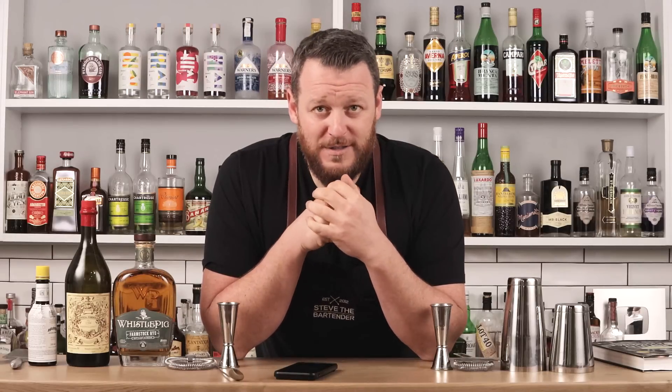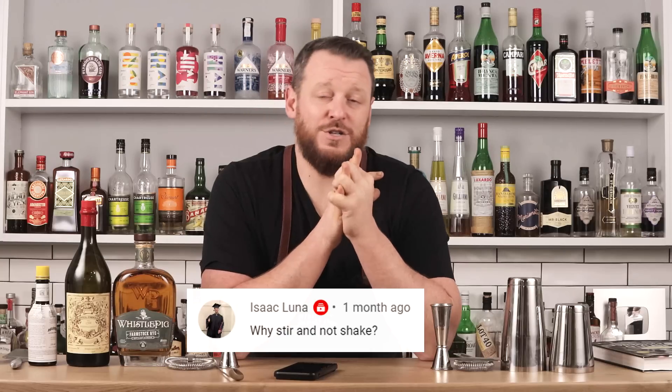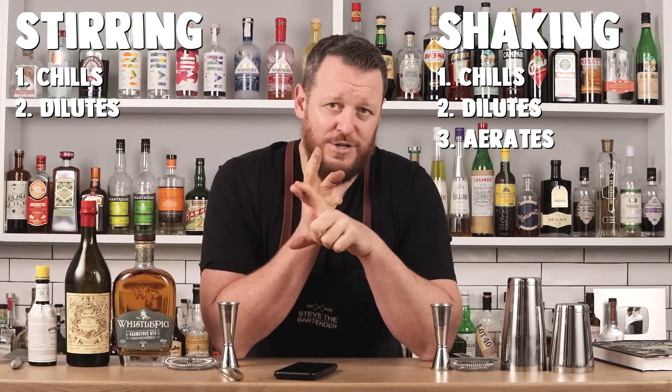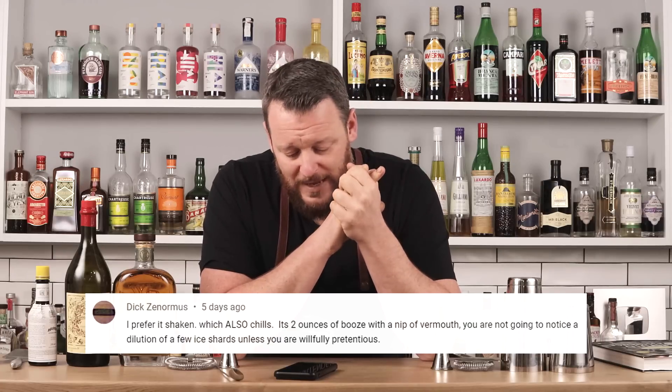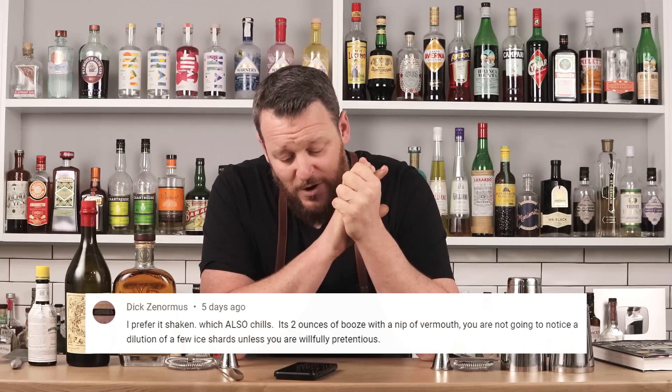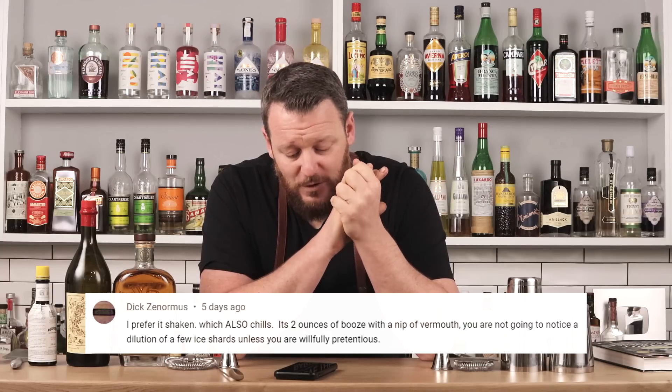I had a comment recently on one of my old videos, The Manhattan Cocktail Recipe, and Isaac Luna asked: why stir and not shake? My response was that stirring adds chilling and dilution to a drink, whilst shaking adds chilling, dilution, and aeration. Just yesterday I had another reply from Dick Zanormus: 'I prefer it shaken. It's two ounces of booze with a nip of vermouth — you're not going to notice a dilution of a few ice shards, unless you are willfully pretentious.' So I thought I'd run a little experiment to find out if I'm pretentious.